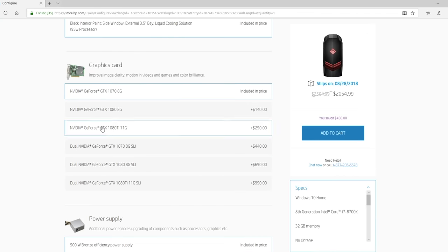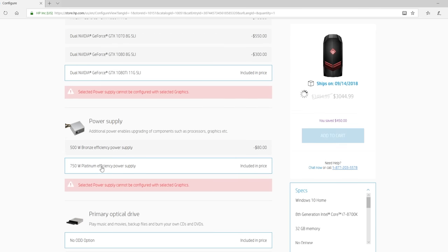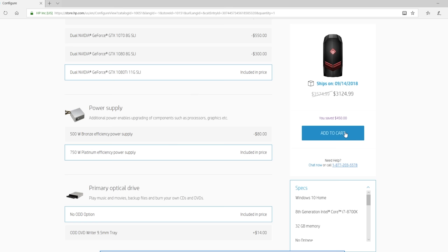Our last and probably most important option is what graphics card we wanna have, because that's gonna determine just how good games can look. There are quite a few choices here — you can start at the introductory level with a GeForce 1070, but once again, we're pushing this thing to the limit, so I'm gonna go for the top option with a pair of 1080 Ti's in SLI. All right, so now we've got everything picked and ordered, so now all we have to do is wait for it to arrive.